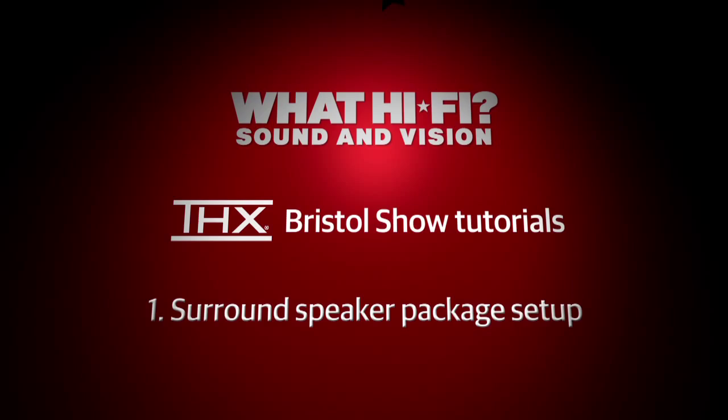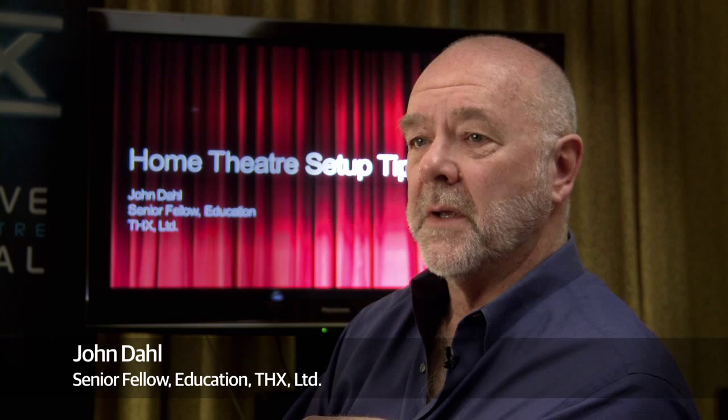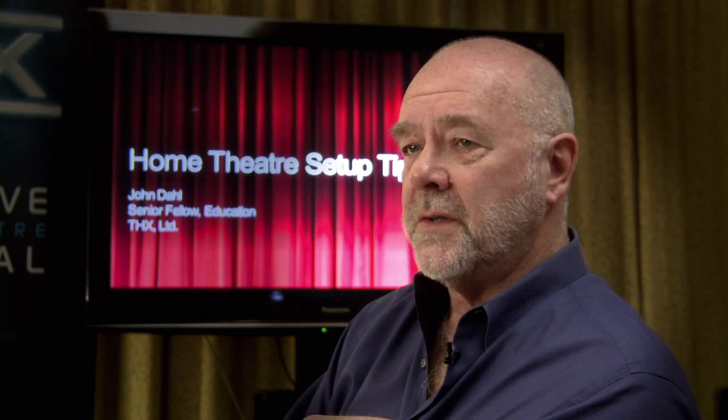Once you get your speakers home — and this applies to all speakers, not just THX certified speakers — you will want to place the centre channel in the middle of the screen so that everybody who's going to be listening can actually see the speaker. The centre channel is the most important channel in the whole system. It's where most of the dialogue is, and if you compromise the quality of the centre channel, your system's not nearly as good as it should be.